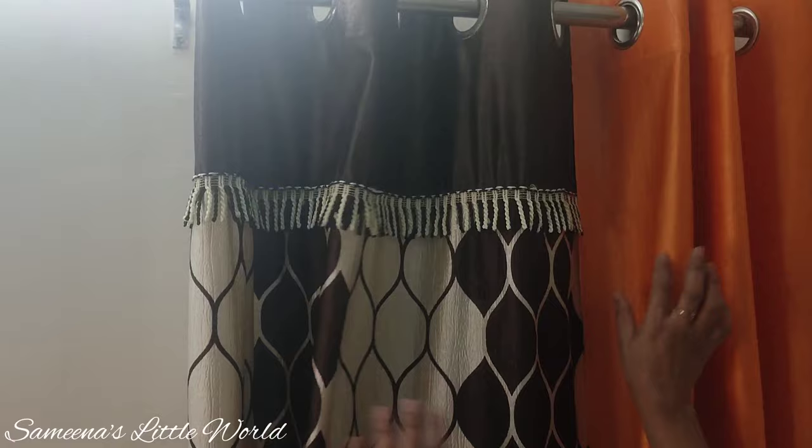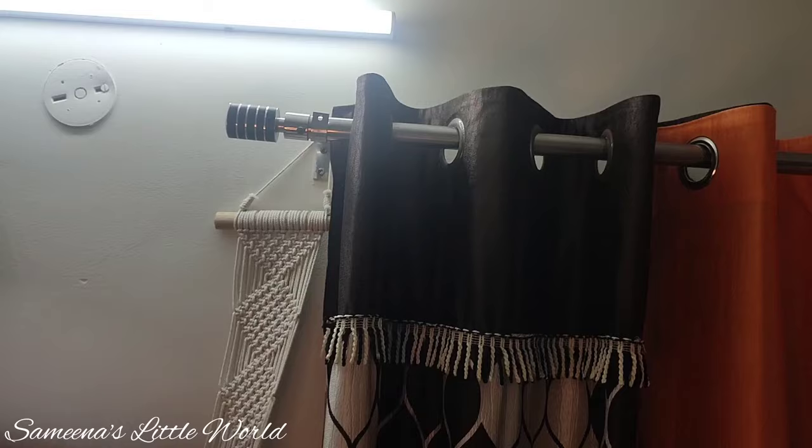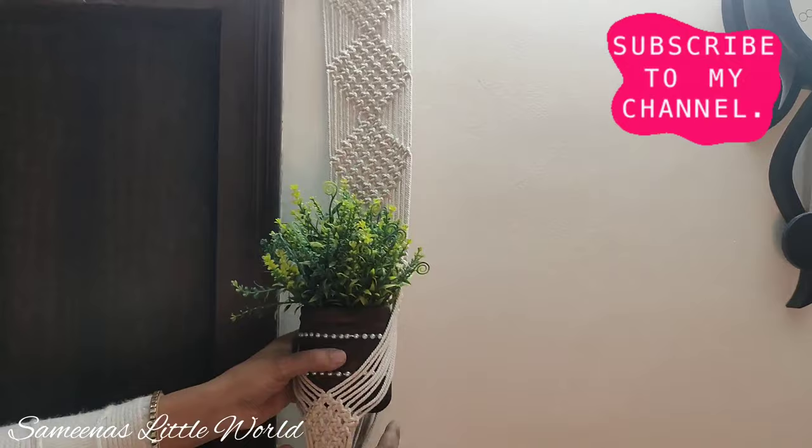The curtains are now hung. We hang a wall clock on the wall, then hang the DIY planter. We put the DIY planter on both sides and hang it up.